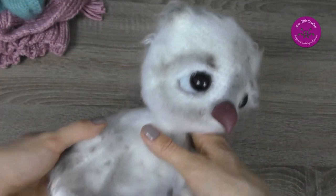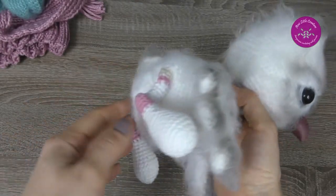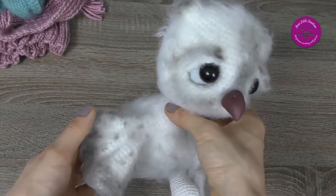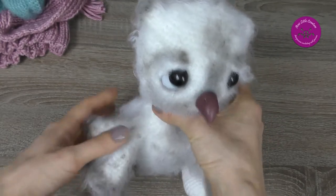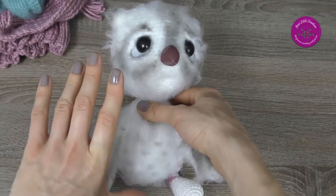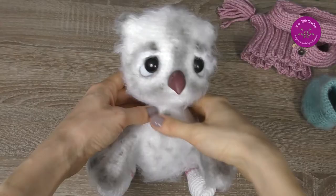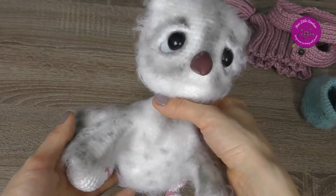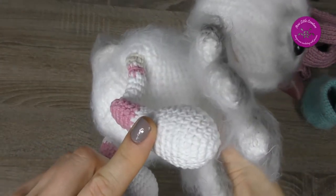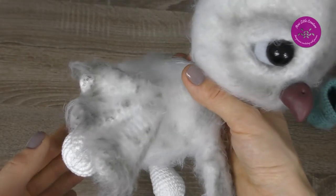Firstly I made swatches of two yarns — Nako and Yarn Art Jeans — as it was indicated in the pattern. The finished size of the owl is 22cm. Following the pattern I started from the feet and made the socks with Yarn Art Jeans.